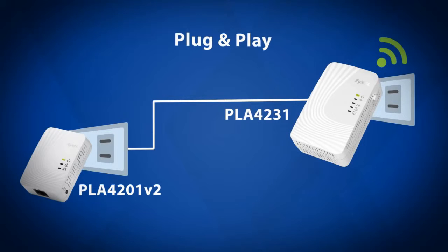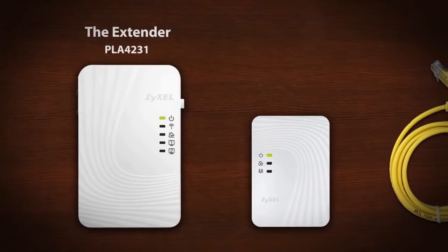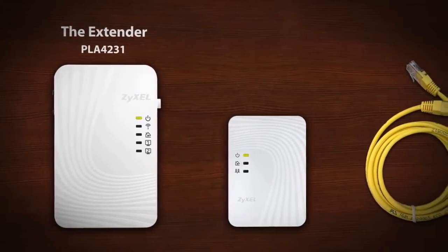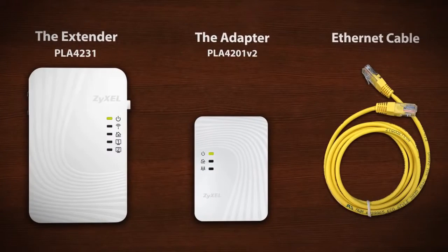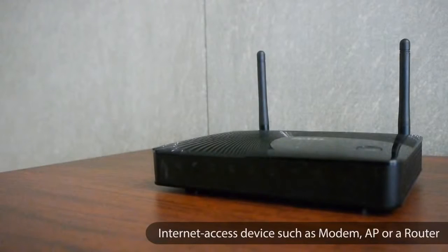You will need the extender or PLA-4231, the adapter or PLA-4201, one Ethernet cable, and an Internet access device such as a modem, access point, or a router.